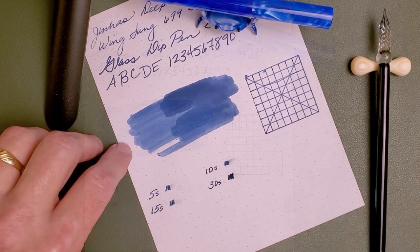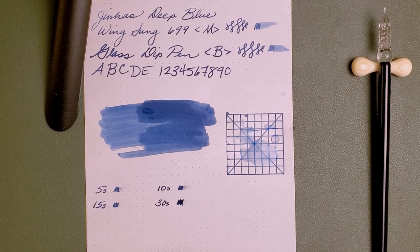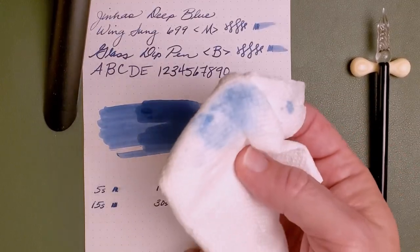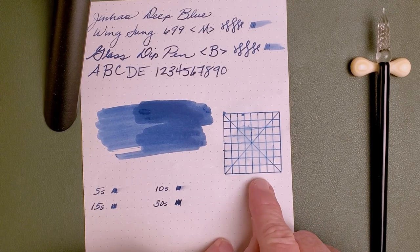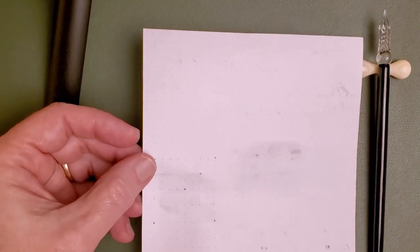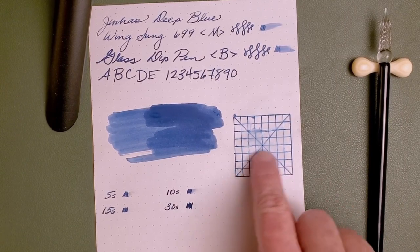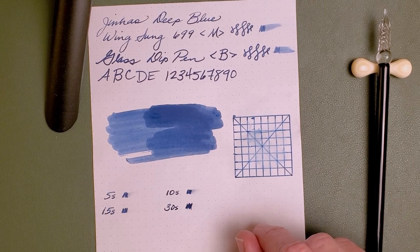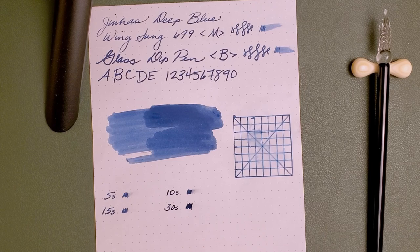Now let's do the water test. Let's see how big a mess I make today. I've let that sit for a couple of minutes. This is how much of the ink came up on the paper towel. Not too bad — that's better than I expected. And really, not a lot came through the back either as it got wet. I would call that moderate — there's a lot of missing ink and there's a bunch on that paper towel, but you might be able to read well enough what you wrote. I would consider that a good moderate water fastness. They make no claim to it being waterproof, but not bad for just a normal, non-bulletproof ink.